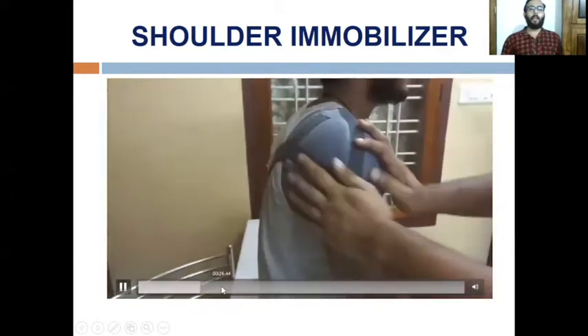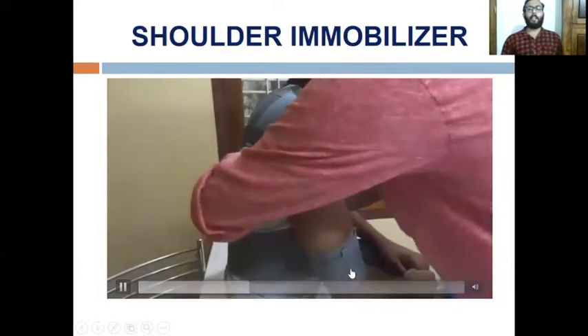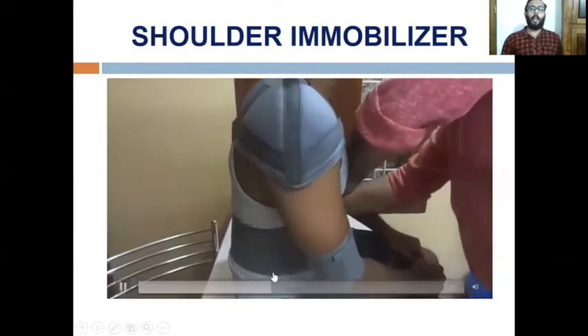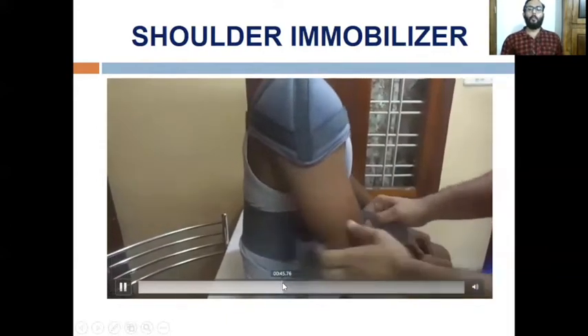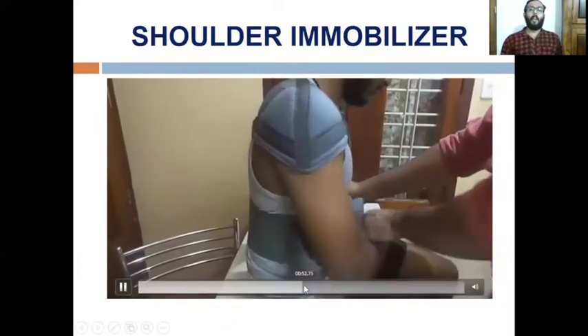In the shoulder immobilizer, one part is applied to the affected shoulder and the velcro is tightened securely. The second part is applied around the chest, with one strap at the distal end of the arm and another at the distal end of the forearm. With this immobilization, the patient's arm is completely immobilized so the patient is not able to move the arm, giving proper rest, compression, and protection to the affected joint.